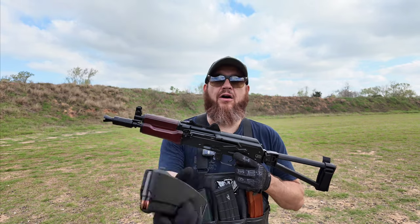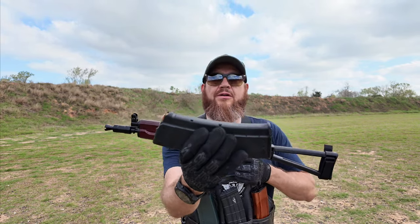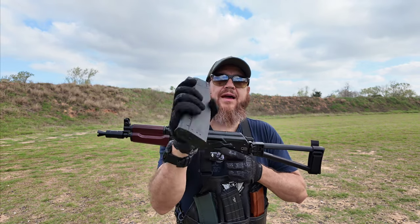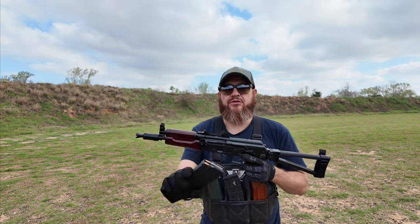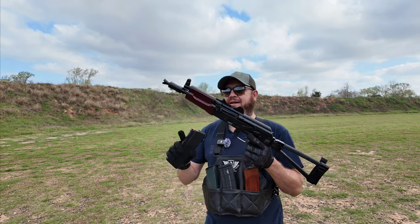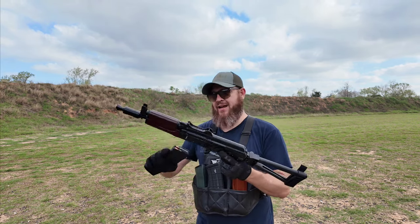This is also a really good deal — this mag. If this magazine works, stock up on these mags because you can run them through all your 223 rifles. All right, here we go — first mag through the Krink. I'm crossing my fingers.